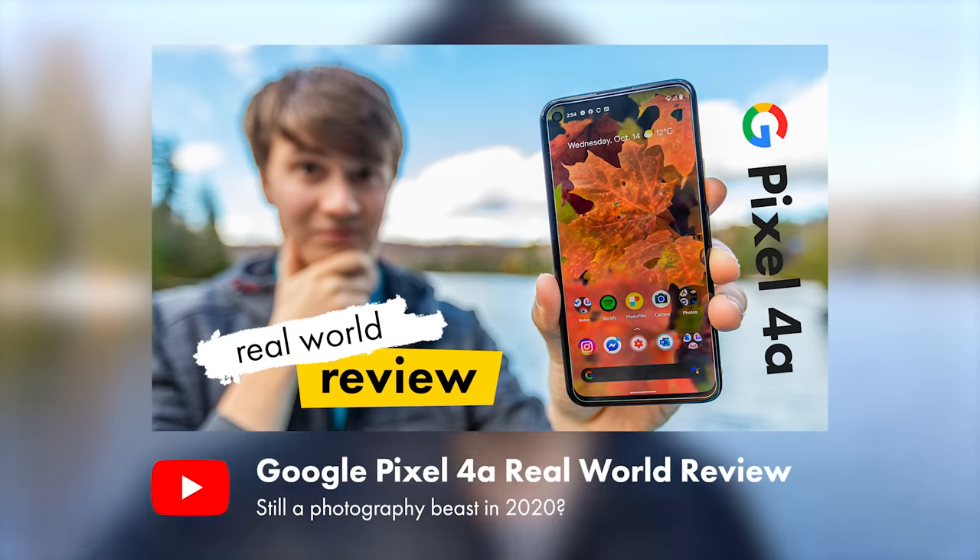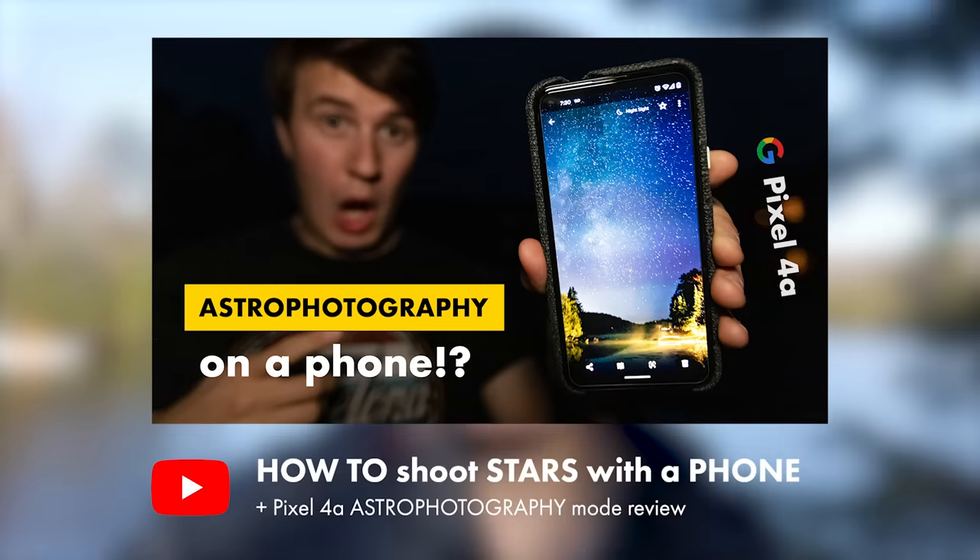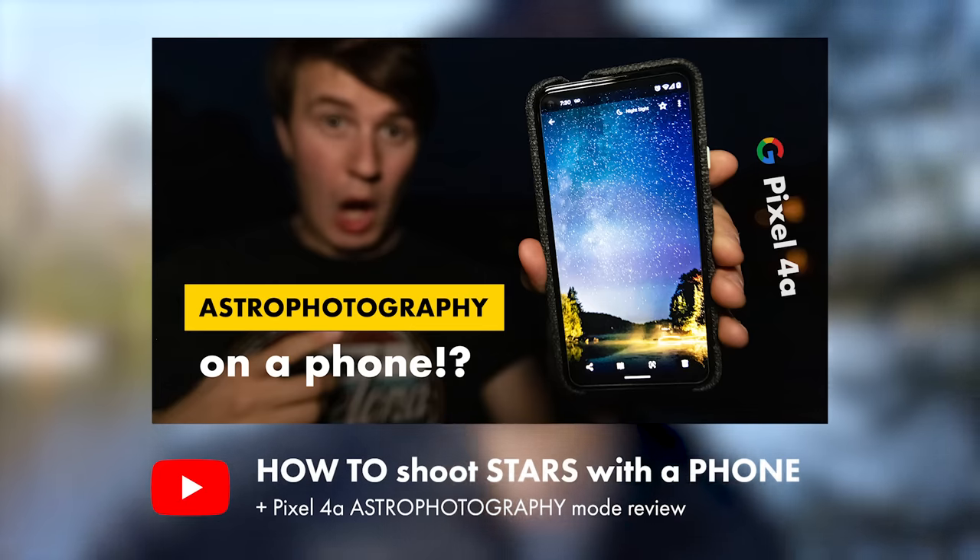For those of you that are new to this channel, I'm Loic Belmar-Halford, a young photographer and filmmaker on the journey to become better at this art. I recently published my review of the Google Pixel 4a with a focus on its photography and video performance. I also created a tutorial on how to capture stars using only your phone, so if you're interested in these videos go check the links in the description down below.